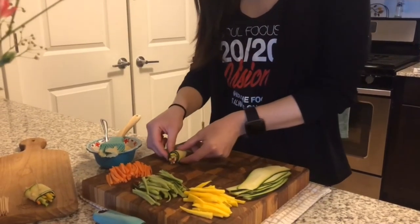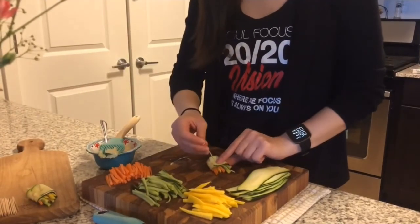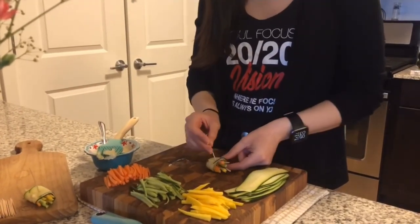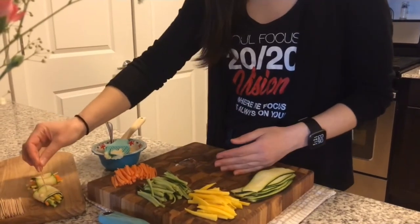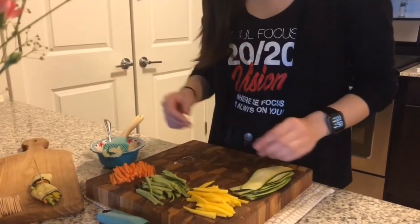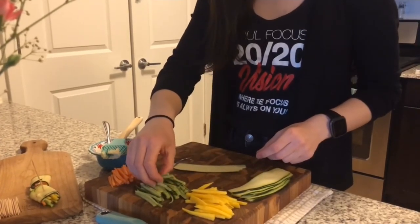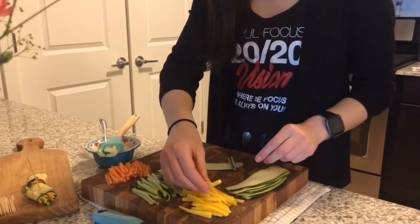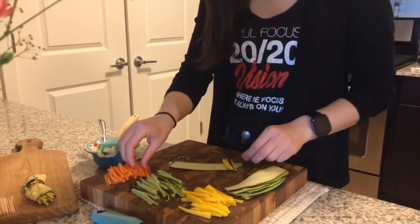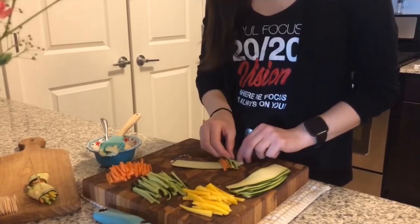What I do is I just put a toothpick in, but you don't have to add that — I just think it looks a little bit nicer. And even if you wanted to double up on the zucchini strips so that it's a little bit sturdier, you can put a little bit more filling in there. You could do that as well.